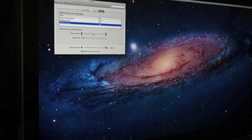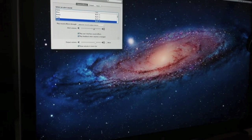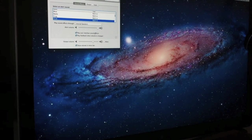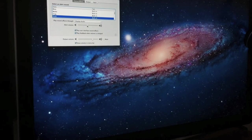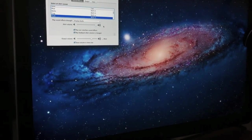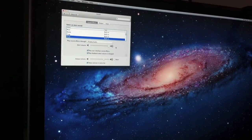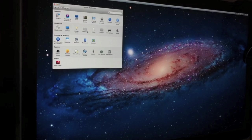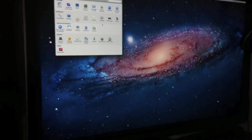It looks like it only recognizes the first display for sound. I do have sound for both displays — play sound effects through the laptop, display one, display two. So I have access to the audio but not the video. And I assume that I can access the camera as well the same way.